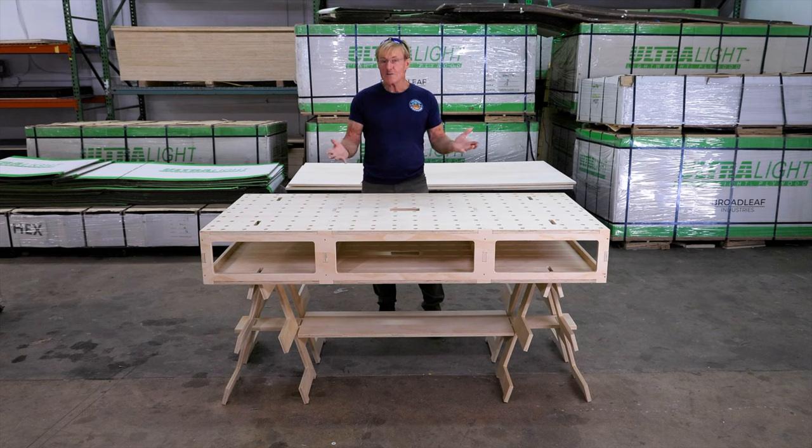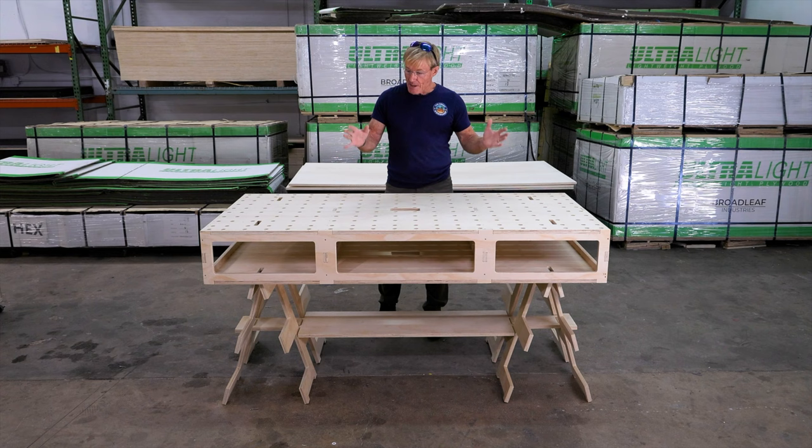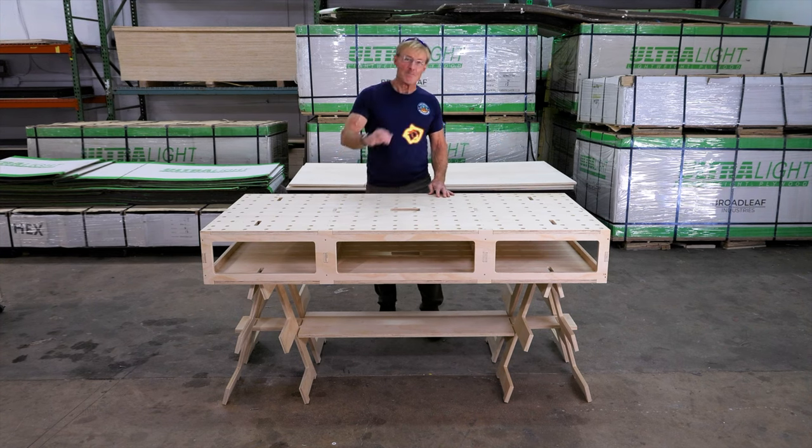It took me about two hours — less than two hours — to assemble, and there was hardly any alignment needed. Everything just worked out perfect. Thanks for hanging out with me in the Smart Woodshop. Mahalo.